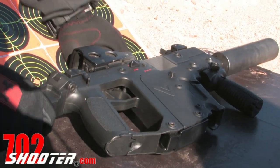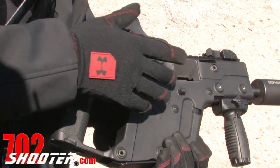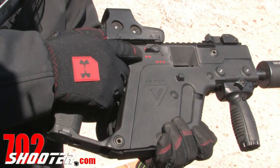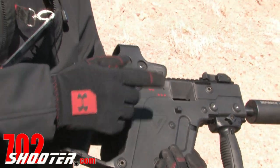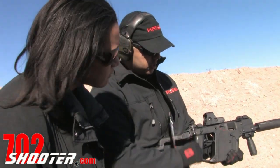Now for the submachine gun, you'll have your fire selector, which is ambidextrous — left hand and right hand. You've got your semi-automatic, your two-round burst, and then your full automatic. And then you've got your safety, which is also ambidextrous.